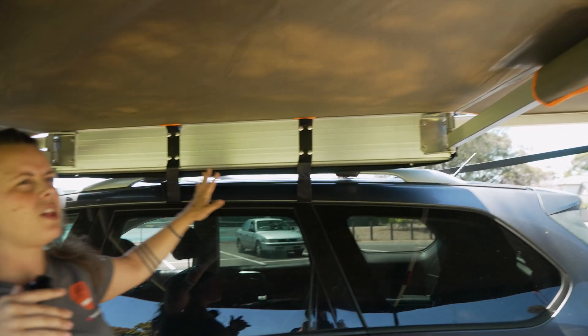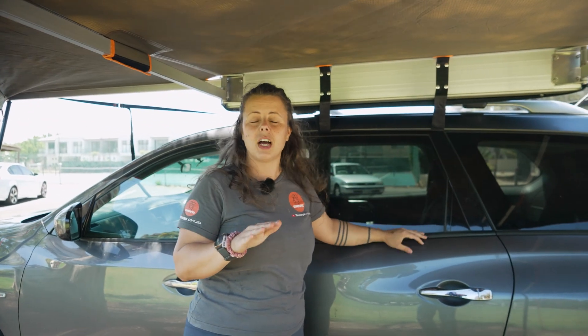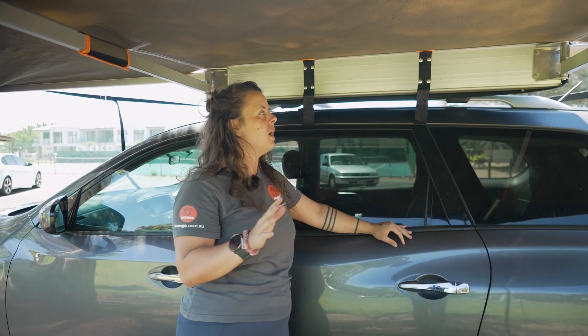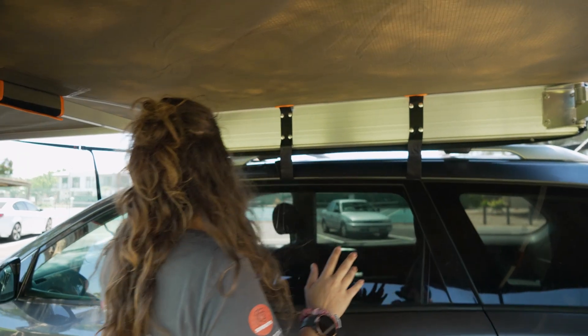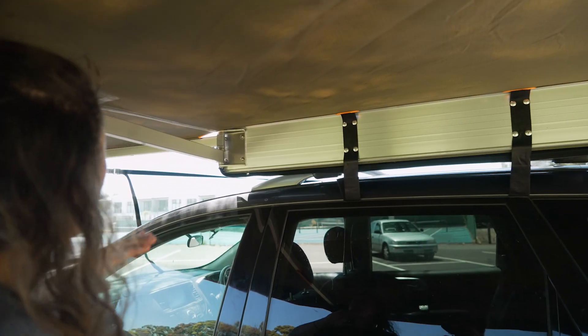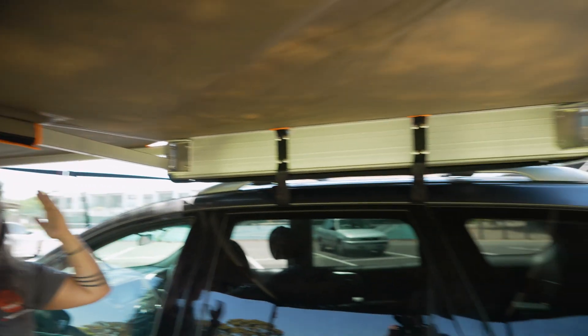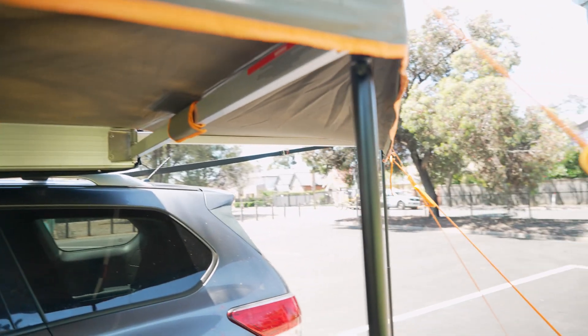The setup for this awning is pretty much exactly the same as the standard Darche 180 Eclipse, which we've got a video on, so check that out if you want to know more. For this particular awning, it's a total of 420 centimetres — or 4.2 metres — long from end to end.